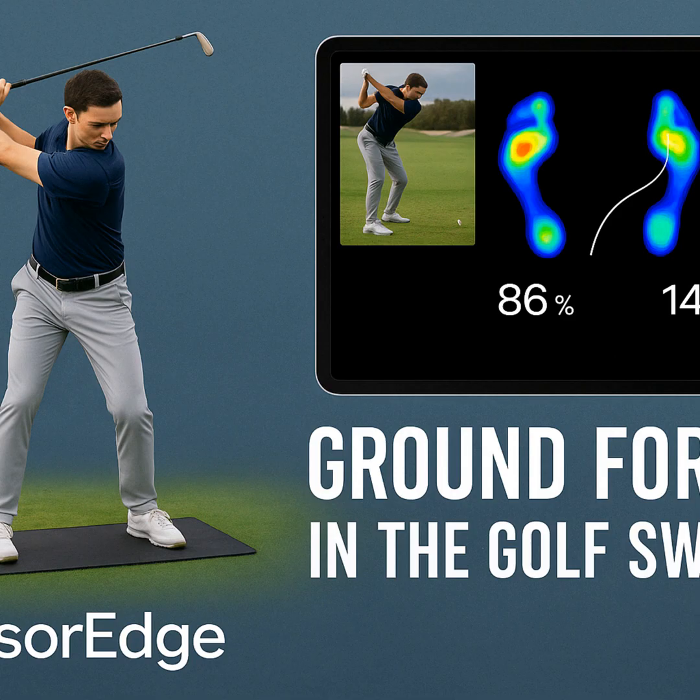Pressure mats aren't exactly brand new, but what Henrik really emphasizes is how much of a leap forward this latest version from Sensor Edge is — especially the wireless part. It connects straight to an iPad or iPhone, which changes everything in terms of practicality. No cables, no being tethered. You can use it anywhere: indoor bay, outdoor range, even on the tee box. Sensor Edge gives you a real-time visual map of your pressure throughout the whole swing — not just numbers after the fact, but a dynamic map showing exactly where your pressure is and how it's moving, including heel to toe within each foot, tracking your center of pressure as it shifts all the way through.